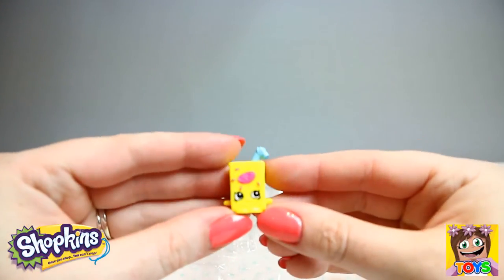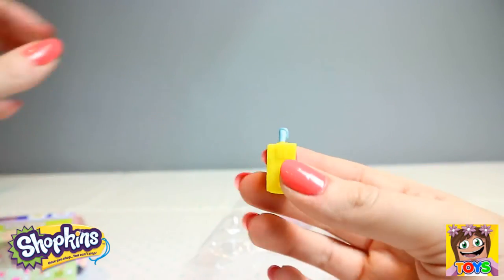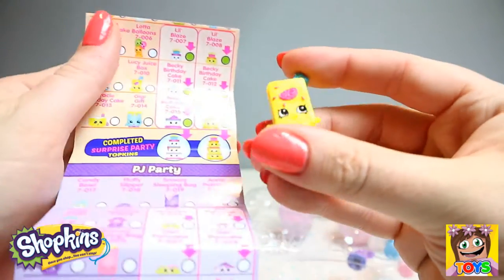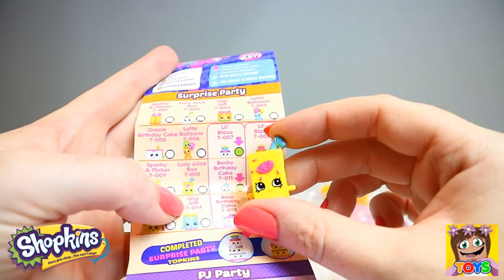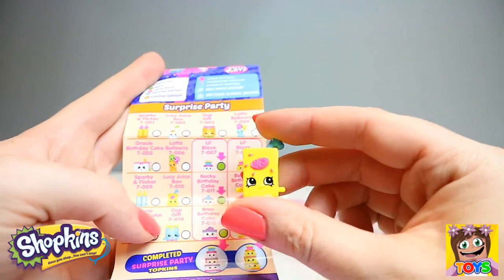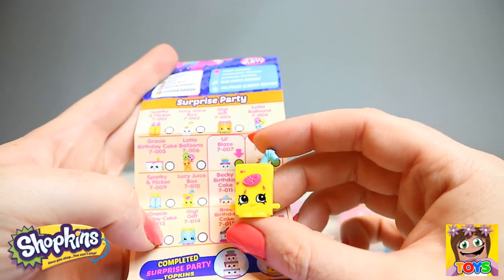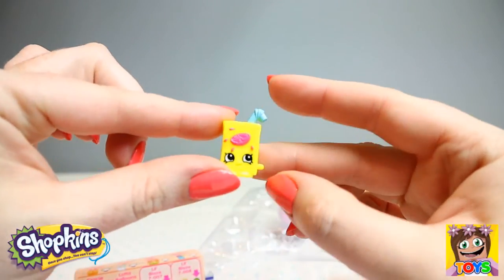Then we have this gorgeous little juice box. How cute! Let's find out where you're from. Here we have Lucy Juice Box, and again she is a common. She is from our Surprise Party collection. How gorgeous is Lucy!